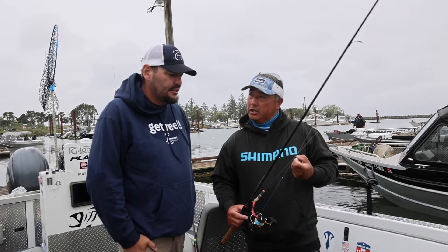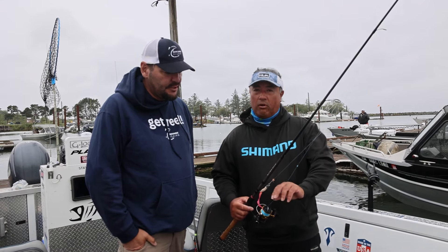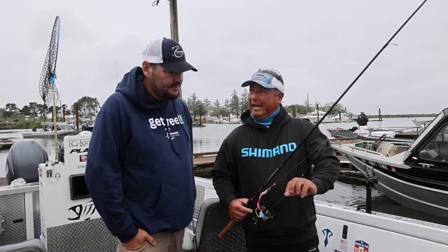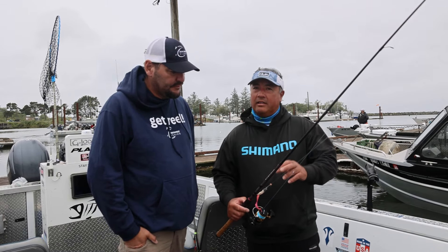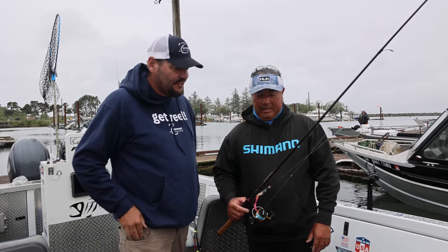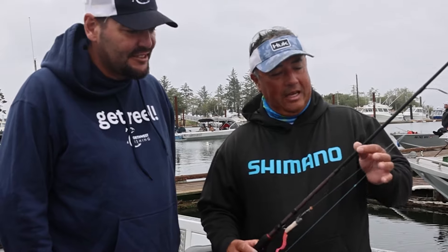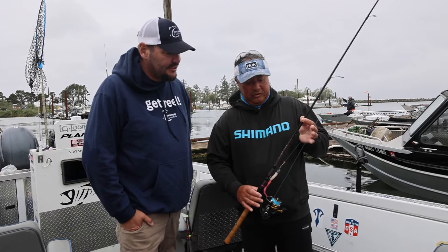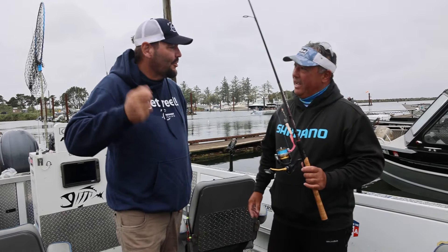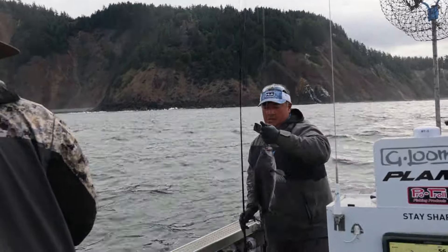Then I run a 40-pound braid as the main line off that bumper. I always run a little bit of mono in case we get into some rocks — it gives just a little stretch and acts as a shock absorber. And then just a light, seven-foot rod — this is a Shimano Scimitar — which has the right action to give you a nice feel of the fight.